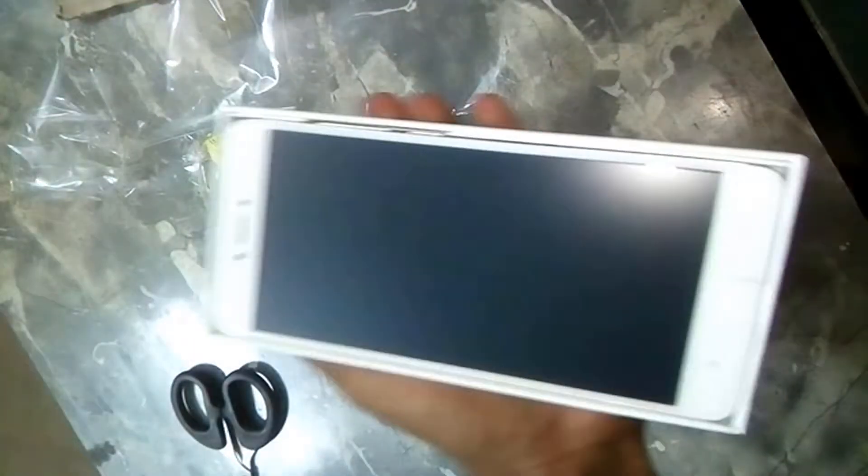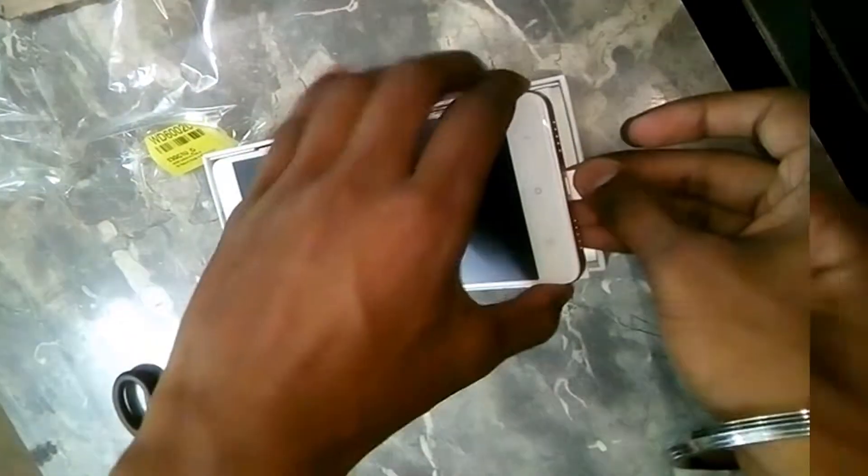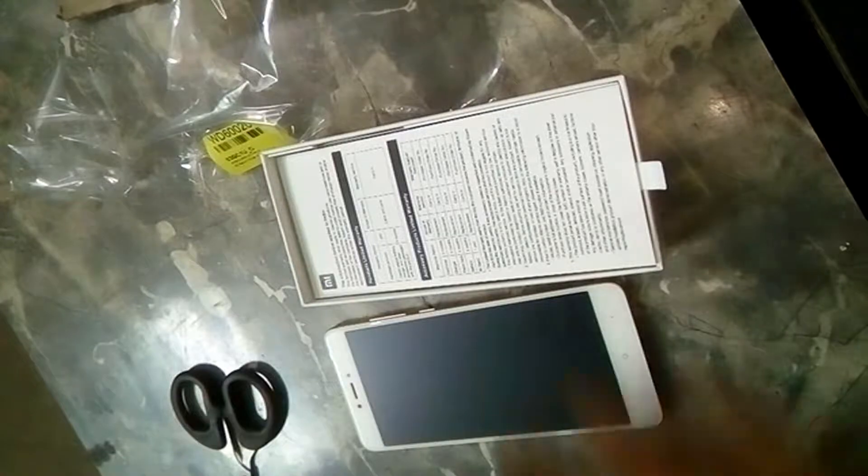So let's open the box — and here it is, guys, the Redmi Note 4! The phone is looking great; it has a metallic finish on the back. Let's check the other stuff in the box: the regular leaflet, user guide, and warranty card.